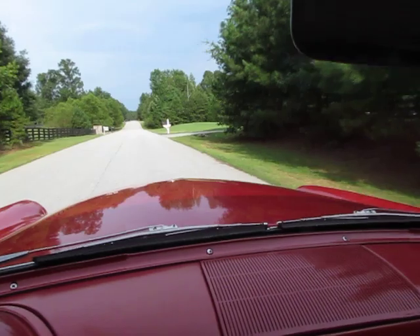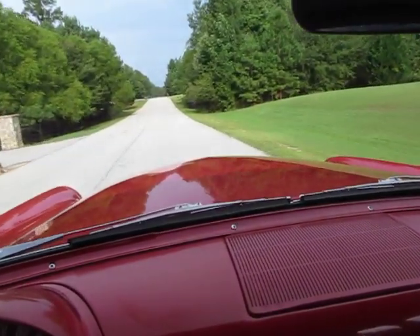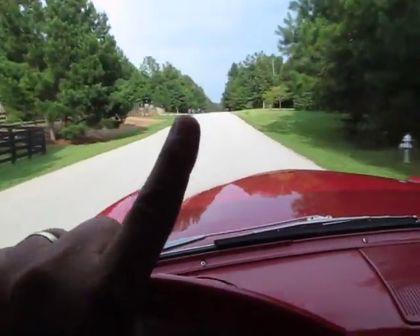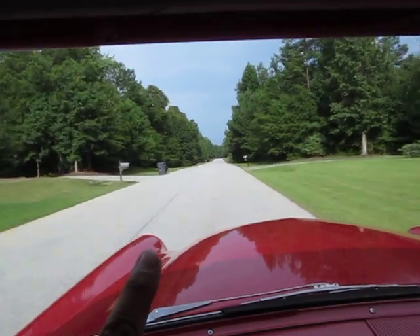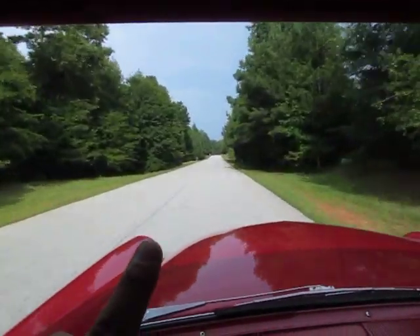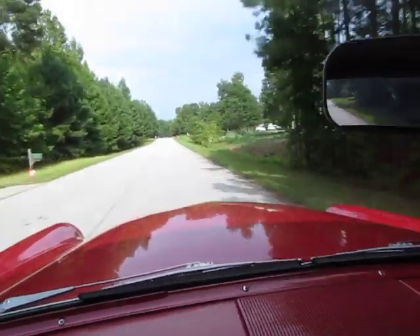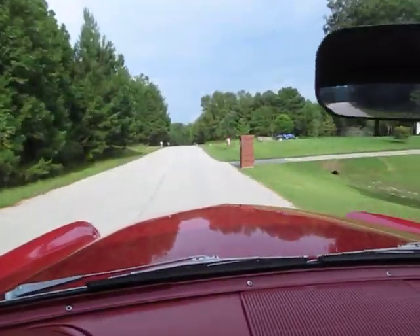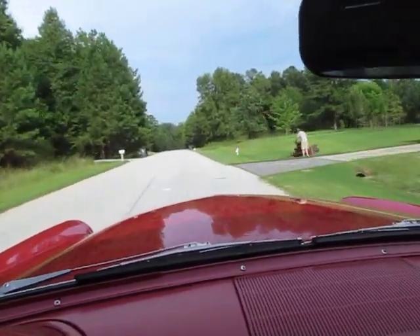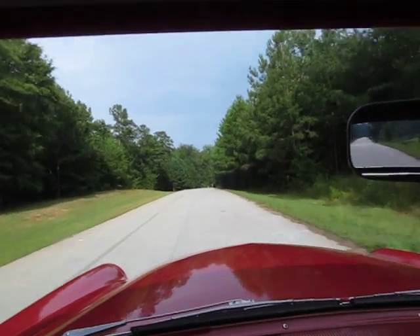This is an all-original matching numbers car — original engine pulled and rebuilt. If you watch my finger here, I'm steering this car and it steers super straight. Engine runs great. Clutch feels really nice and brakes have been all rebuilt.